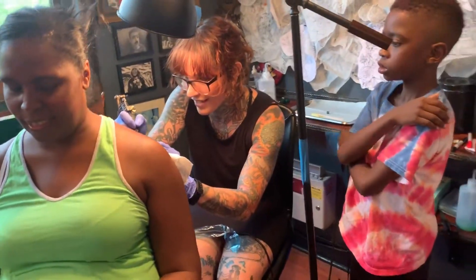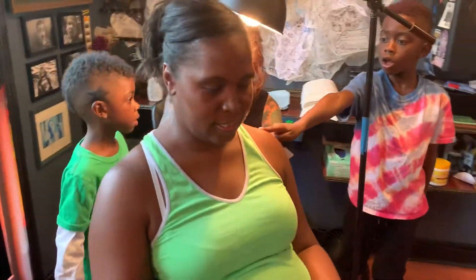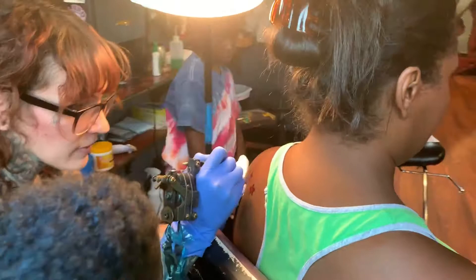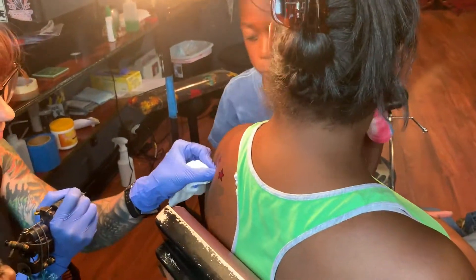Yeah, sounds good. Oh boy. You did a good signature. That's pretty cool, huh? All right. Go ahead.